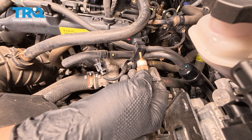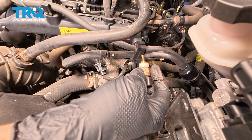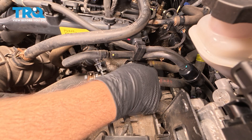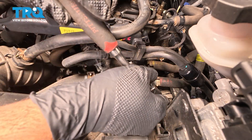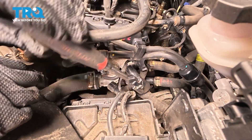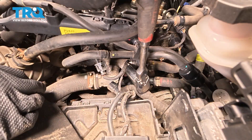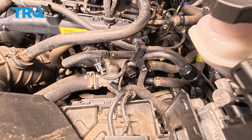Before installing the sensor, make sure there's thread tape or some sealant on the threads. Simply line that up and thread it into the port. You can feel it pretty much bottom out.